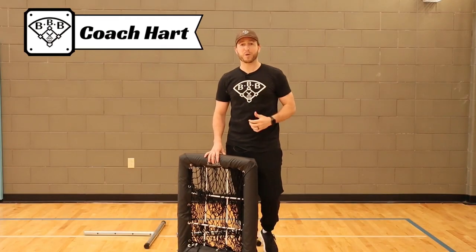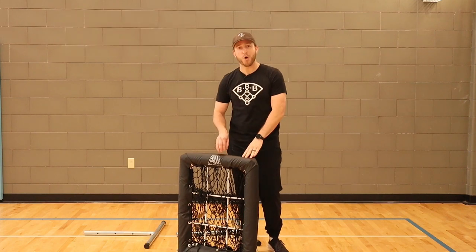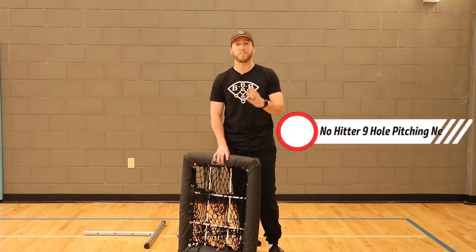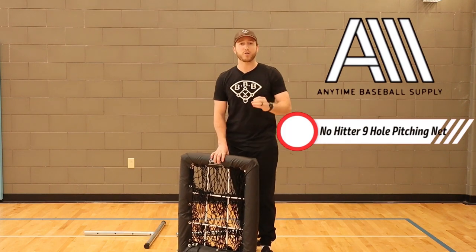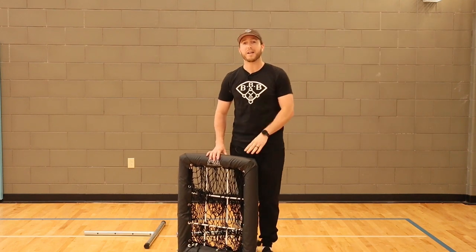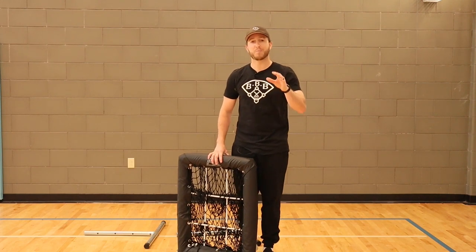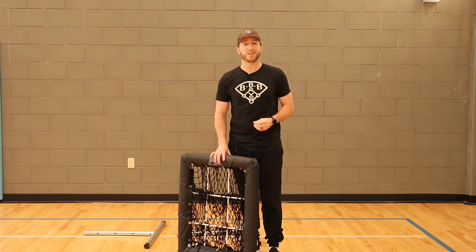Hey team, I'm Coach Hart, this is Building Better Baseball, and in today's video we're doing a product review of the No-Hitter 9-Hole Pitching Net by Anytime Baseball Supply. If you're really looking to take your pitching to the next level and you need a target net to throw at, this 9-hole net by Anytime Baseball Supply has everything you need to be successful on the mound. Let's dive into all the details.